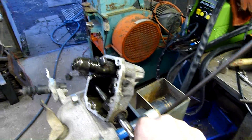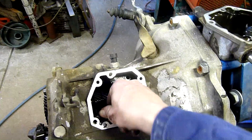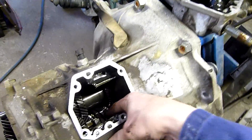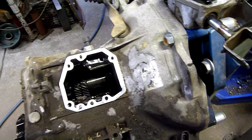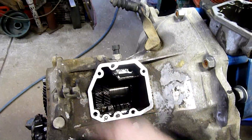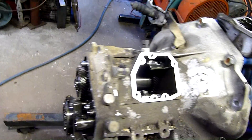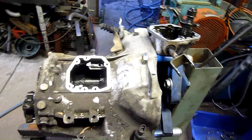That's the little selector assembly, and it fits down in there to move these drive dogs into place. The drive dog engages the synchro and the gear, and permits drive to the selected gear, whether it's 1st, 2nd, 3rd, 4th, or 5th. Either way, we're just going to take this thing apart. I'm not an expert on manual transmissions - I don't know for sure exactly what gear is what.